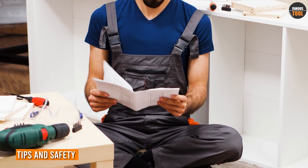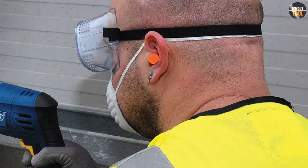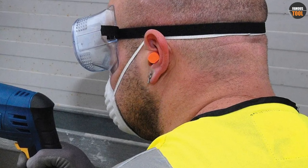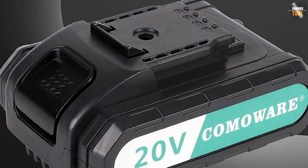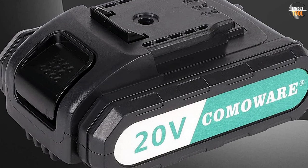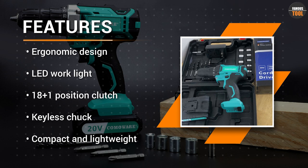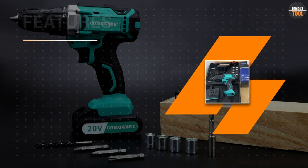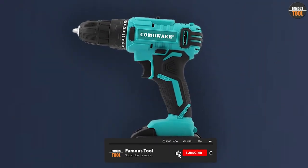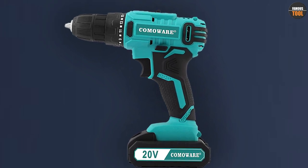When using the Comaware Cordless Drill, make sure you read and follow the instructions that come with the tool. Always wear eye and ear protection and avoid loose clothing or jewelry that could get caught in the chuck. Check the battery level before starting the job and recharge it when needed. Use the right bit for the task and secure it tightly in the chuck. Hold the drill with both hands and apply steady pressure while drilling. Avoid drilling into live wires or pipes and use a stud finder or pilot hole to locate studs or anchors. And finally, store the drill in a dry and secure place away from children and pets.